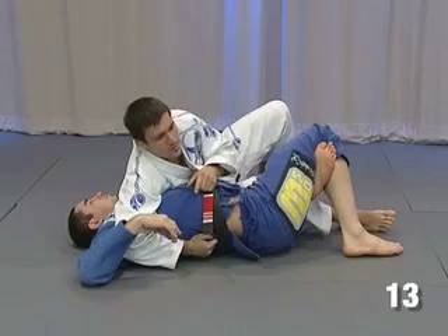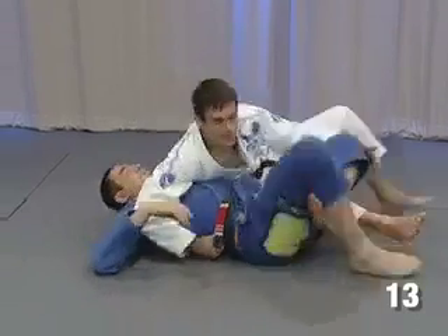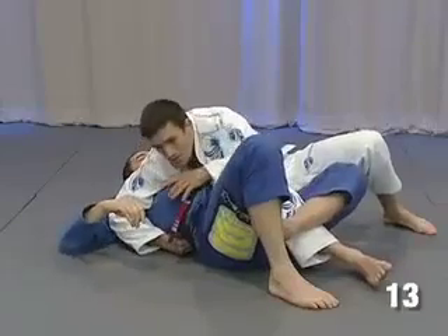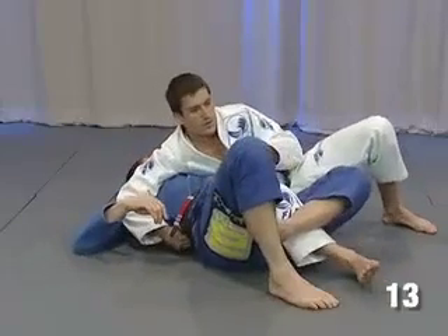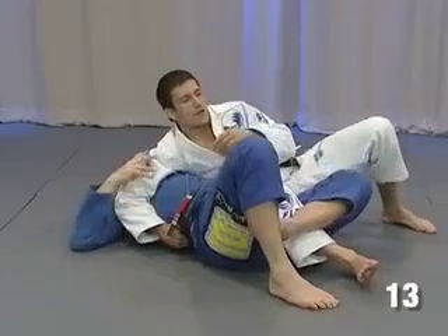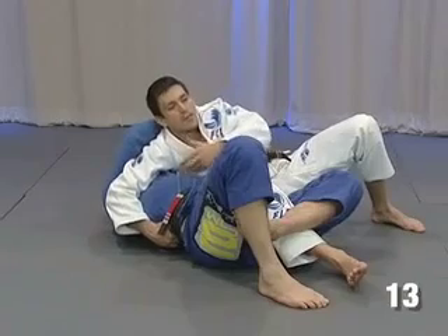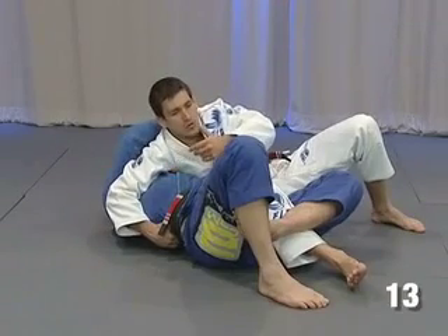What I'm gonna do is — instead of keeping my weight on his chest, I relax a little bit. I put my chest relaxed, and what he feels is that he can come from the top. But when he tries to come up, look what happens.